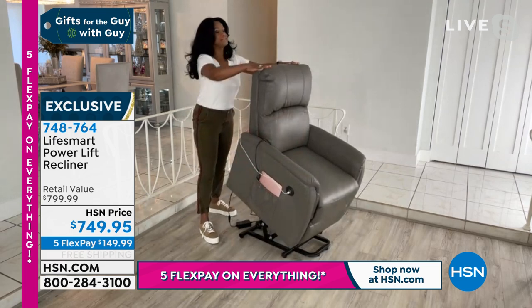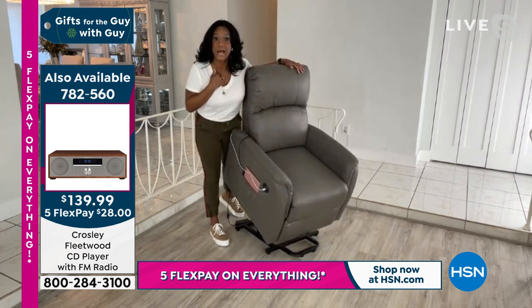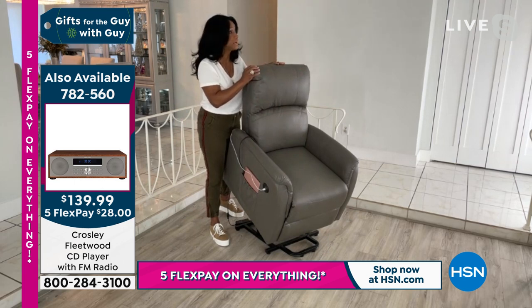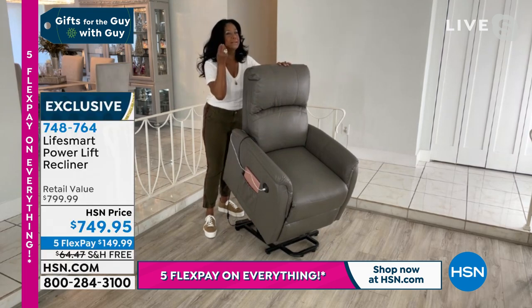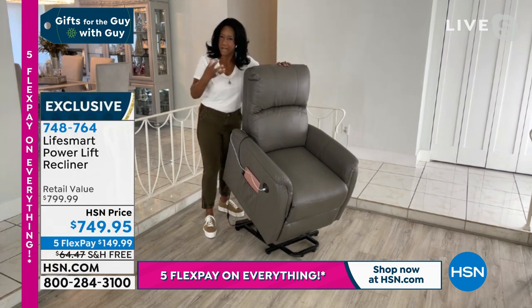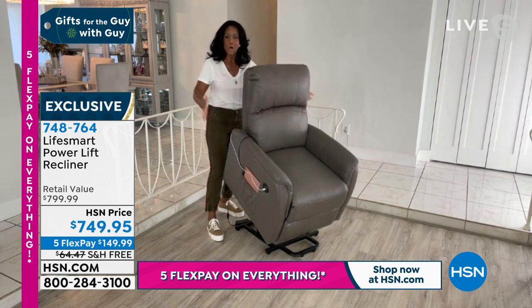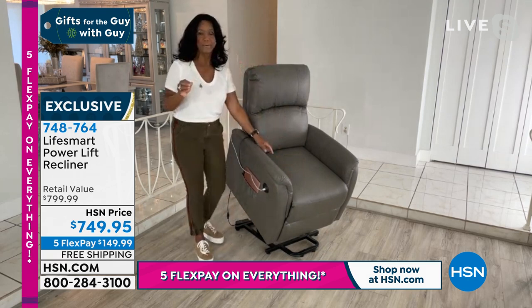This is the last scheduled presentation on this chair before the end of the year, so if you're thinking about this for a gift, grab it while you can. This is a really breathable microfiber faux leather — not a regular faux leather. When you look at it, you can tell it's richer. It's a breathable, very soft, fully padded design with an all-wood frame and steel base, and that foam padding on the seat is just incredible.